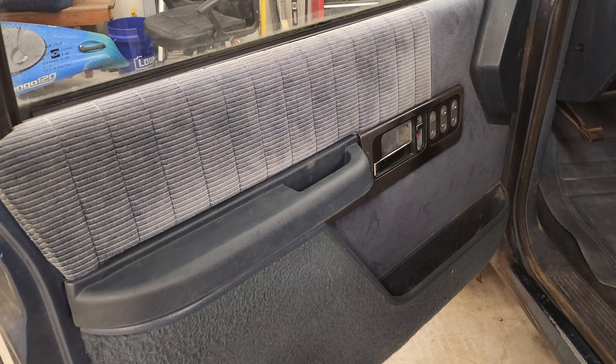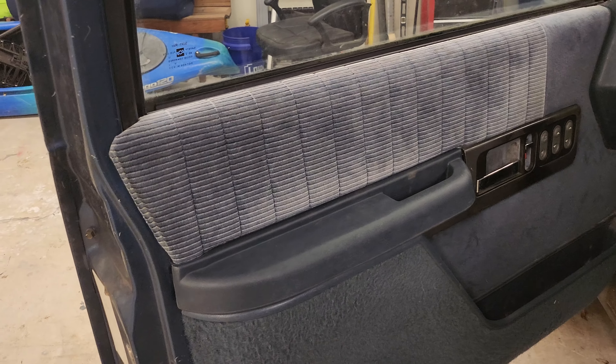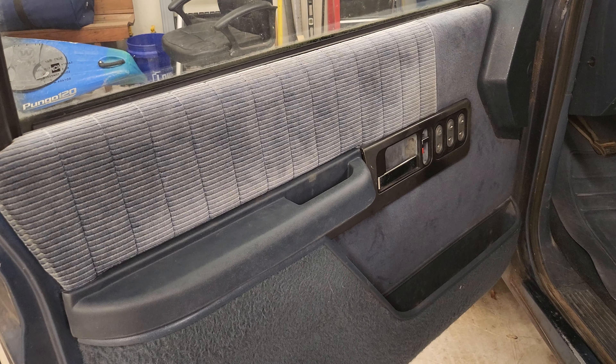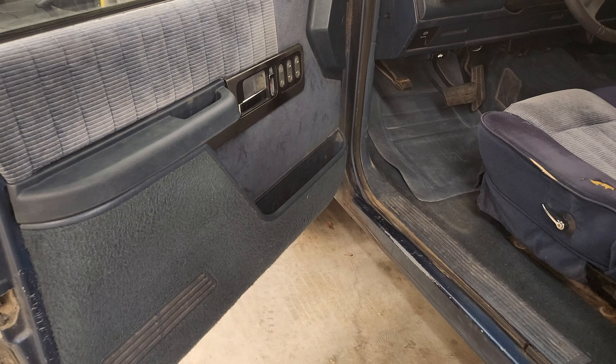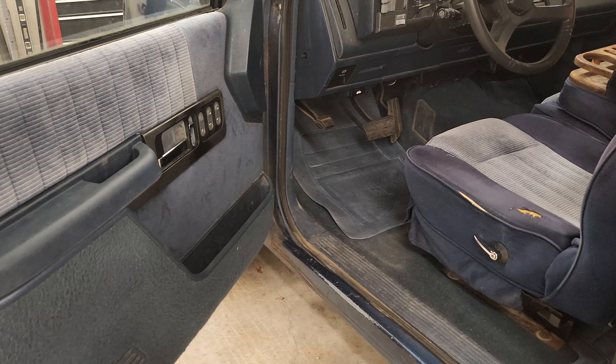My battery ran out — picking back up. I was saying the armrest was pretty sturdy, and I was thinking I wasn't going to put this screw in, but I decided against that. It was sturdy without the screw, but it probably wasn't going to stay that way for long, so for long-term stability I went ahead with it.